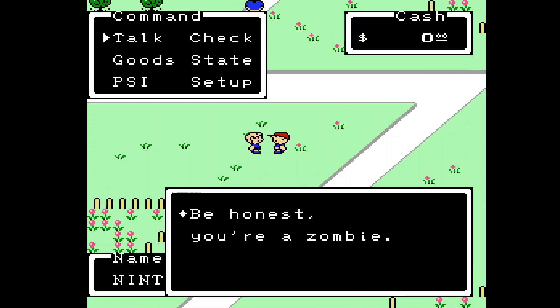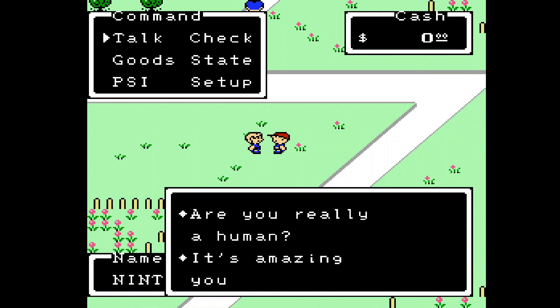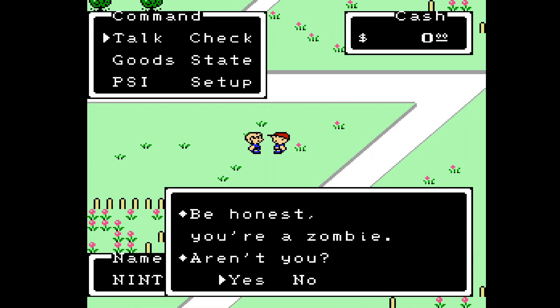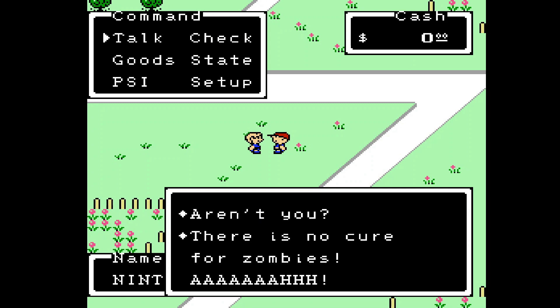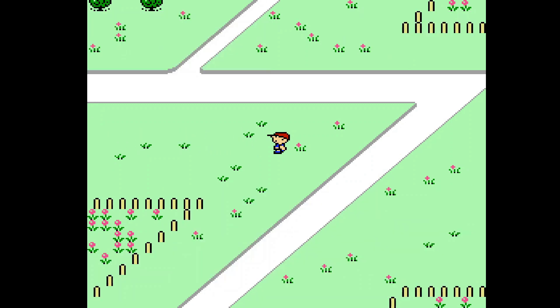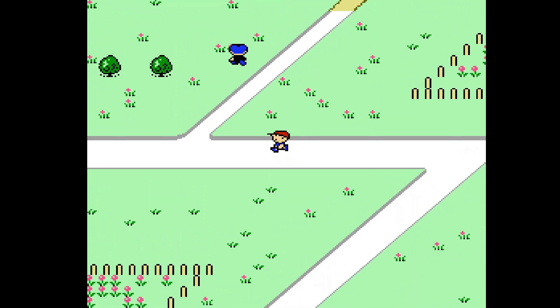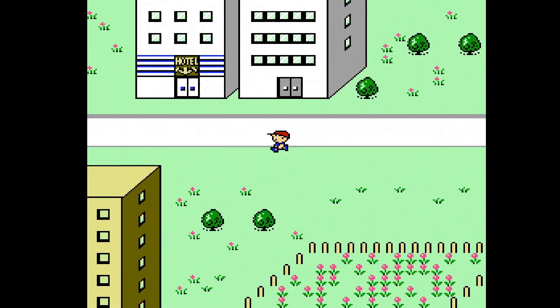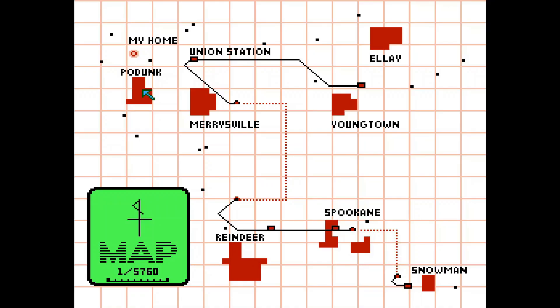'Be honest — you're a zombie, aren't you?' He says there's no cure for zombies, then he runs away — whichever direction is opposite to where you're talking to him from. That's quite funny. Anyway, here we are in Hodunk, so I think I'm going to end the first episode here.